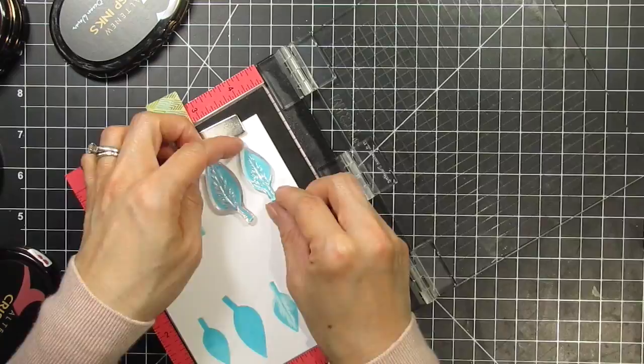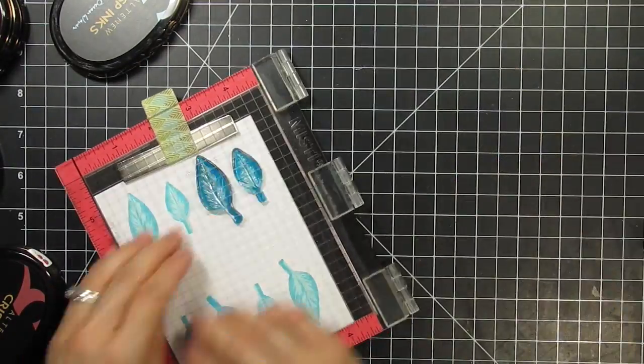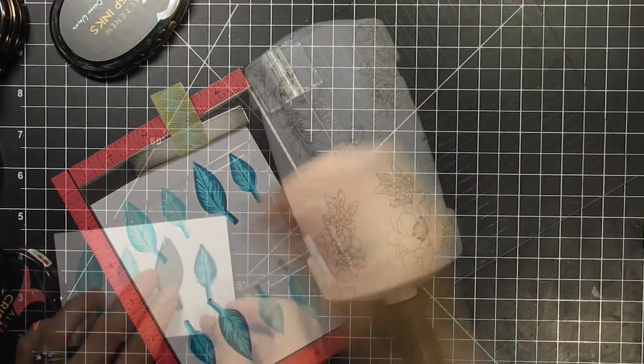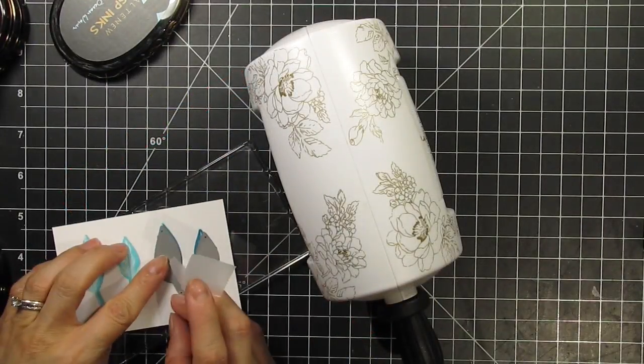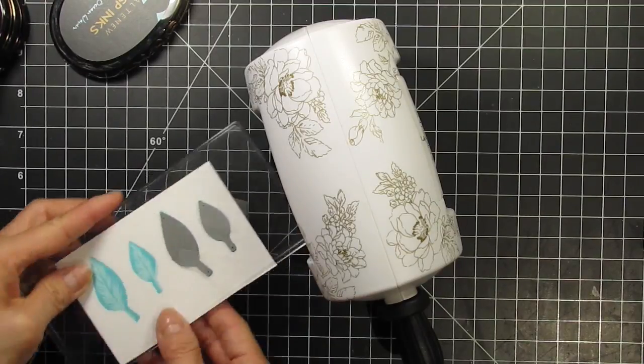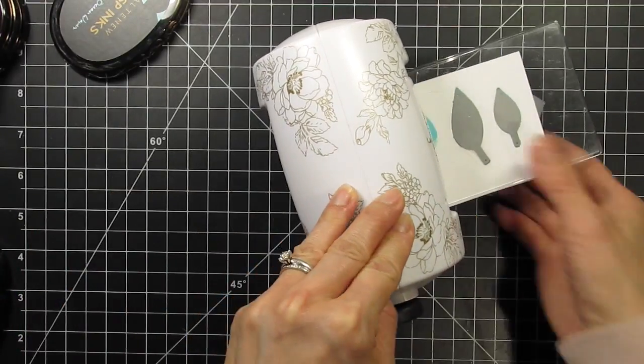Another thing I love about this Build-A-Flower set is that the dies are so easy to line up. They cut just inside the stamped lines leaving no white border. As long as you cover the stamping with the die it's perfectly lined up. I hold the dies down with removable tape and run it through Altenew's mini blossom die cutting machine.